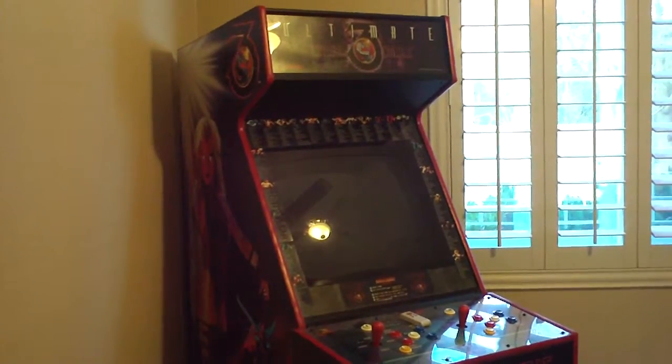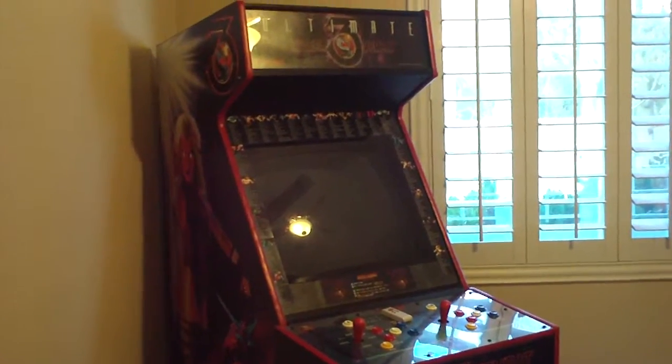Welcome back. I'm just going to do a little quick video here on my MK3 cabinet.